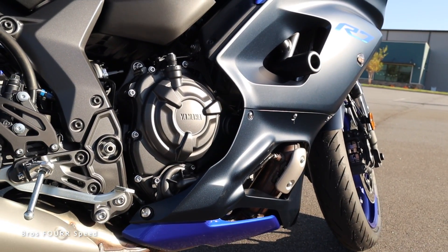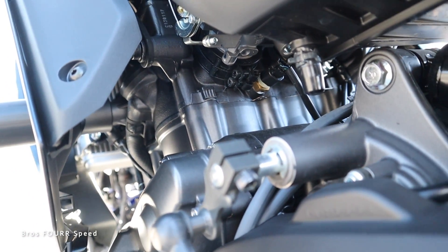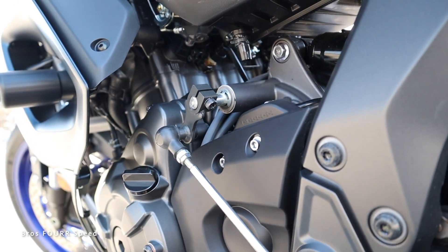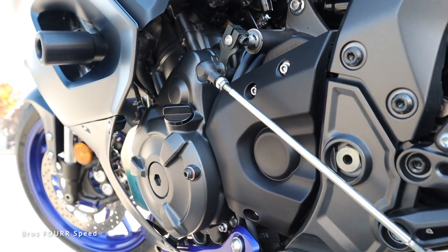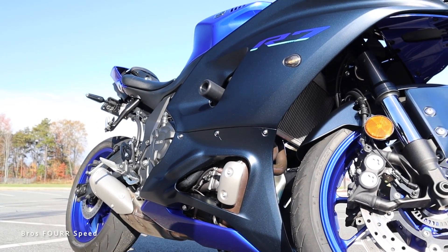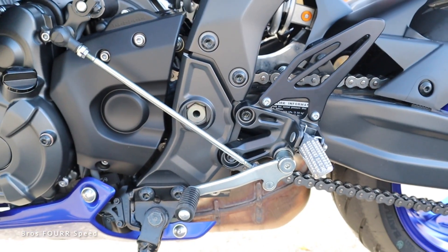It is dual overhead cam with four valves per cylinder and has a 270-degree crankshaft for linear torque as well as limited vibration. It pumps out 74 horsepower with 51 pound-feet of torque and can achieve zero to 60 in 3.3 seconds depending on skill, and it tops out at 143 miles per hour.